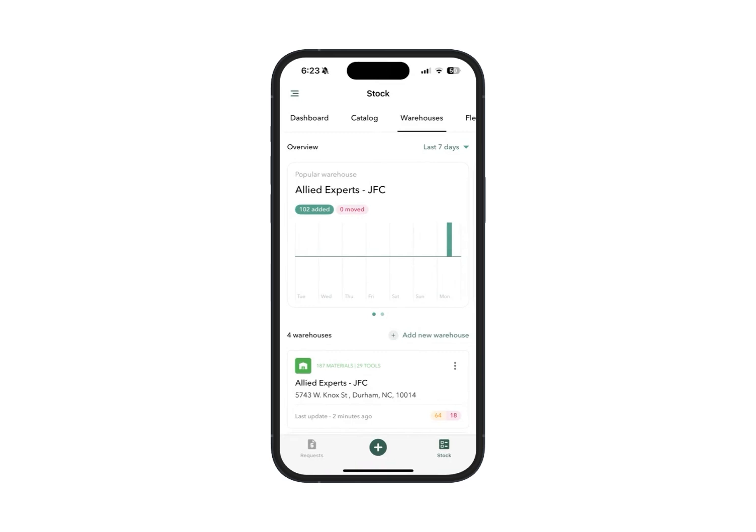NFC stands for Near Field Communication — it's a technology that allows devices to communicate wirelessly when they're close together. NFC tags are small electronic devices that store data readable by NFC-enabled devices like iOS or Android phones. These tags come in all shapes and sizes, from ones that look like pogs to small stickers that can be concealed inside a tool.